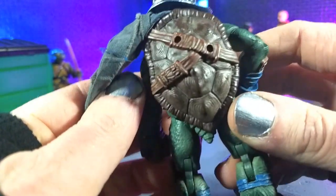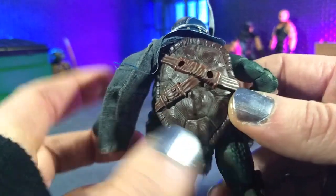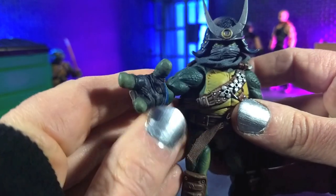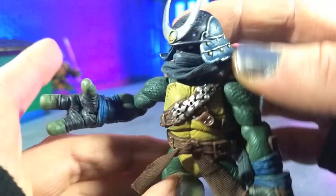This is one of the best turtle shells I've ever seen — it has some really nice depth to it. Even the straps being part of the sculpt was a very smart move. When we get into articulation, we'll talk about some of the cuts and how that's really well done. I cannot recommend this enough just on aesthetics. This is a gorgeous, gorgeous figure.